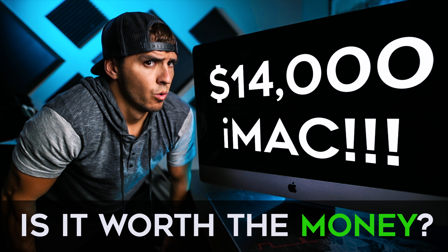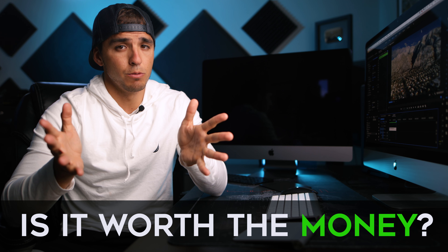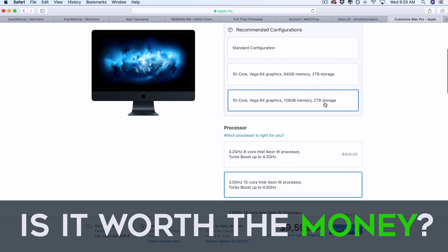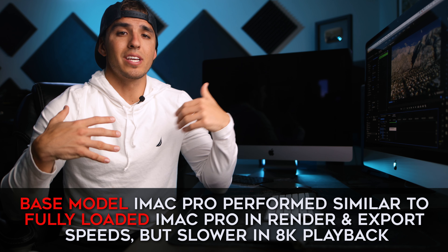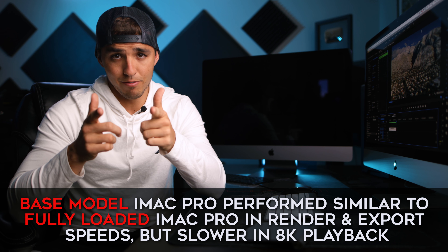So is it worth the $14,000 price tag? For most people, no. For a select few, yeah, it may be a difference maker. Do I personally need a computer this powerful? No — I'm sure I'd be just fine with my iMac or a base model iMac Pro. I mostly got this for review purposes to benefit you.